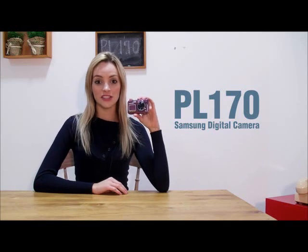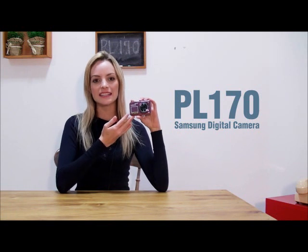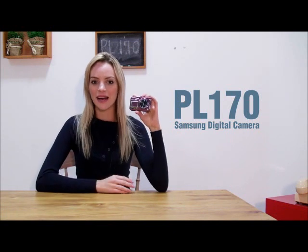Hi guys, I'd like to introduce to you a new digital camera, the Samsung PL170. It's the best camera I've ever seen.